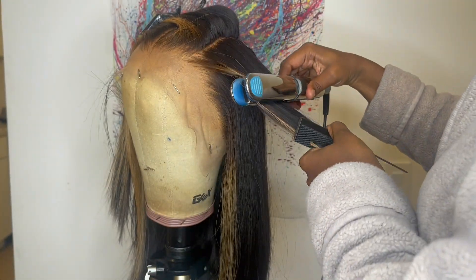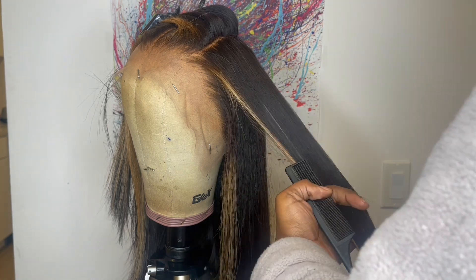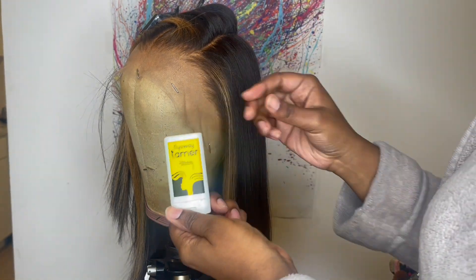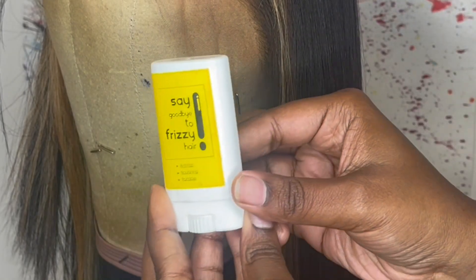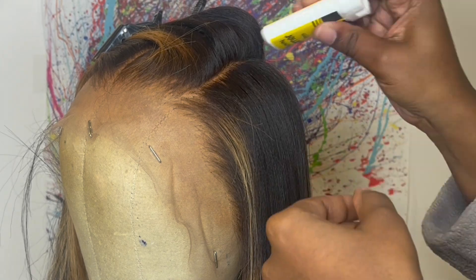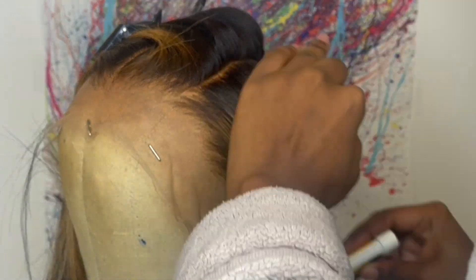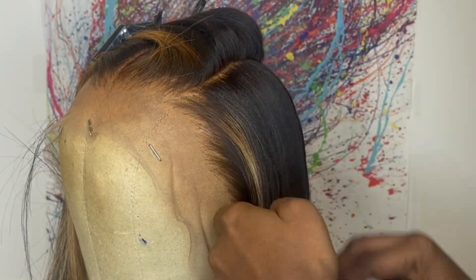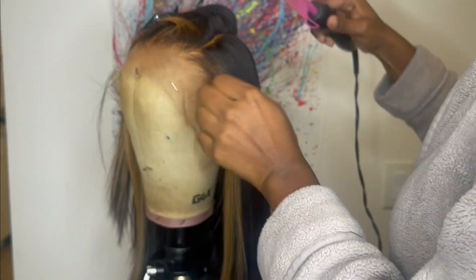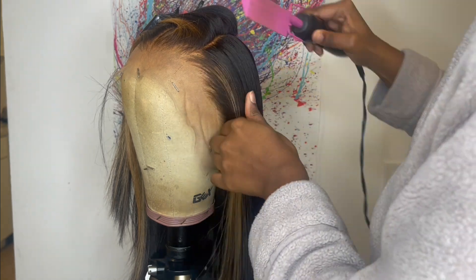When doing the frontal, I go in with the comb first then with the flat iron. After the flat iron, I take some My First Wig flyaway tamer and put some of this product lightly on the roots of the hair, especially pressing down the flyaways. Then I go in with my hot comb on the highest temperature setting and press down the roots of the hair.